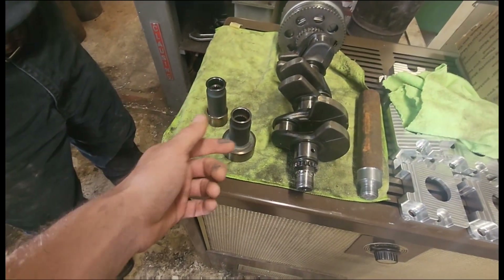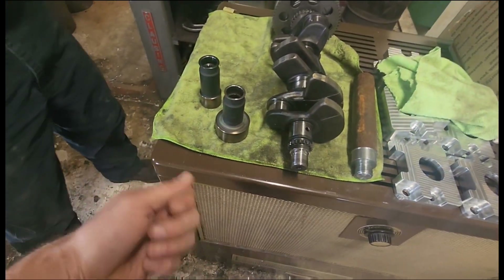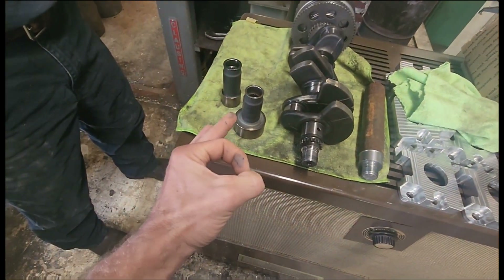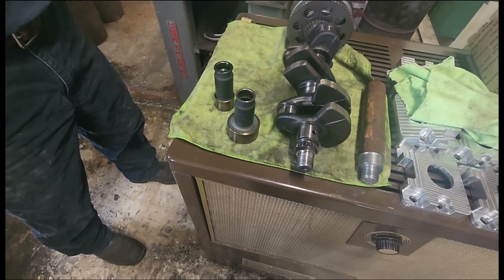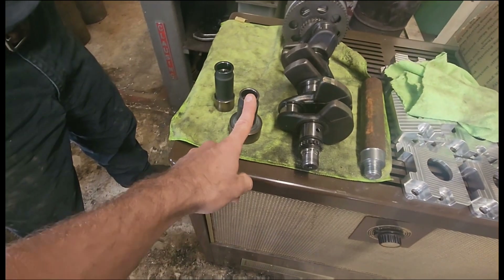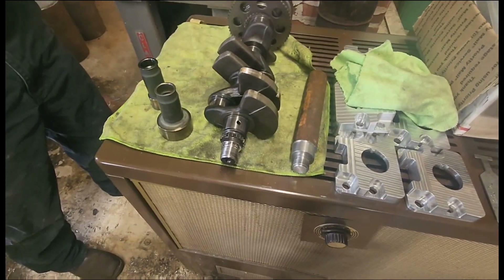They should have machined a grease fitting on the end of the output shaft and made the inside of the shaft hollow so you could just pump grease in. The shaft is like three-quarters of an inch in diameter — you could drill a sixteenth or eighth inch hole down the center and tee into it. They knew they had problems after the second year and then switched over to the threaded style crank.